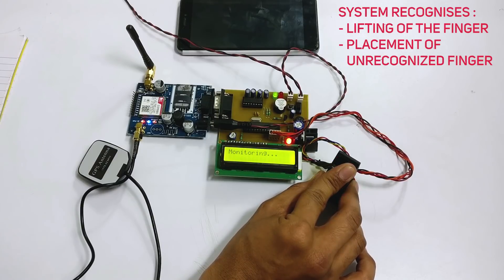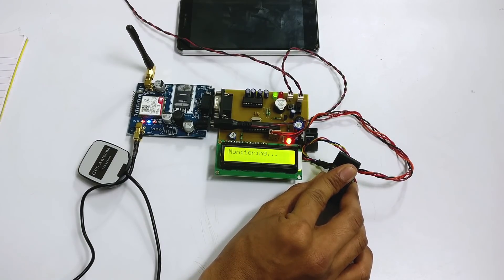Let's remove the finger for an instant. As you can see, the system recognized that the finger has been lifted — or that some other finger has been placed — and it raised an alarm. If the user is conscious, they can place their finger back and the system will resume monitoring.